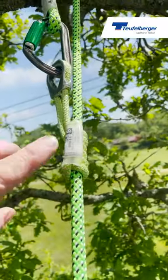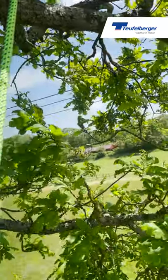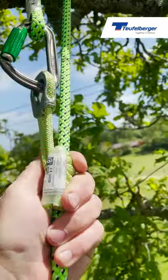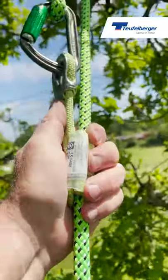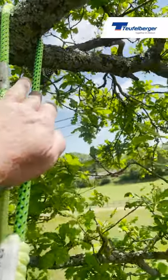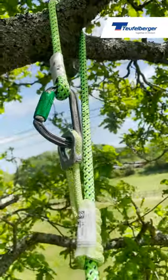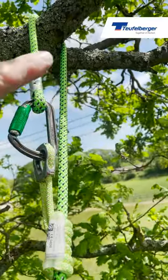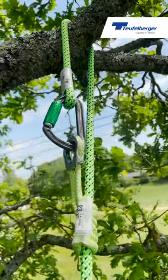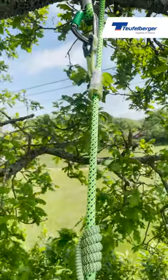What we've done here is used the ocean dyneema loop, clipped the carabiner into it, and set it at a distance where I can reach the carabiner to retrieve it once I've finished. Because it's a prusik, you can slide it anywhere along there. What you must never do is clip the carabiner just over the rope — the carabiner would travel all the way to the branch, you can't reach it, and your carabiner will be sideways loaded around the branch, which will damage it and eventually cause failure. So we don't want to do that.